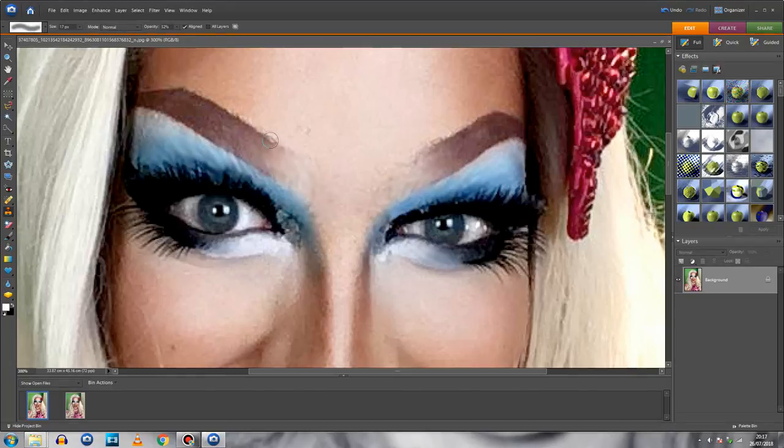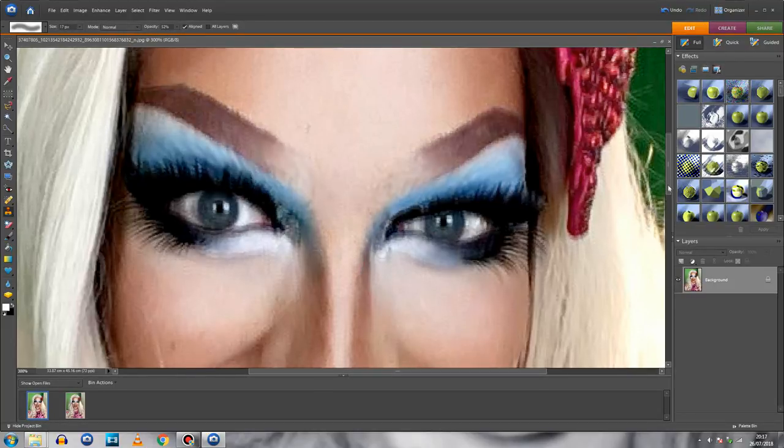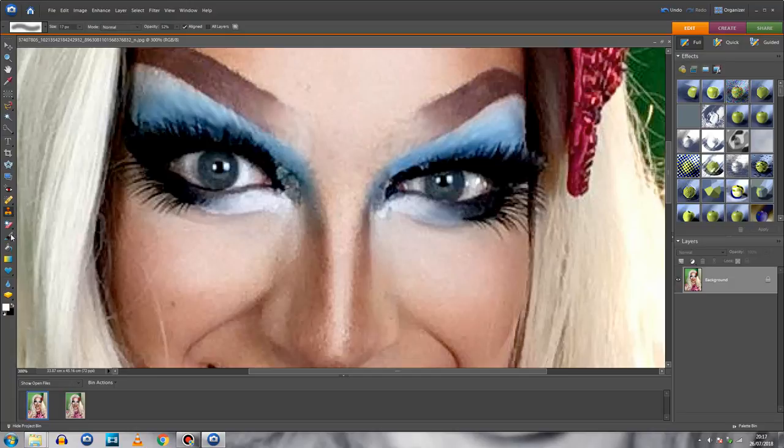Now I'm going to go back to the Clone Stamp tool and fix my eyebrow like I did in the previous Facetune video. Then to fill in the black of the eyebrow, I'm going back to the Brush tool on Normal mode at about 30% opacity. I'll pipette the black color from the eyebrow itself so I know it matches, and do a few strokes to fill it in.